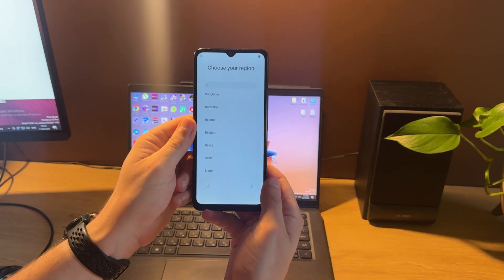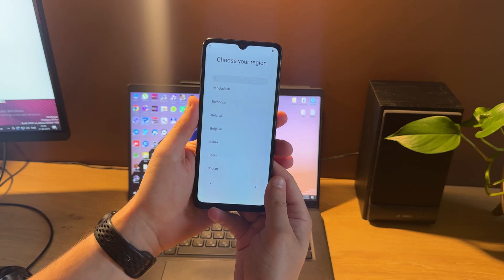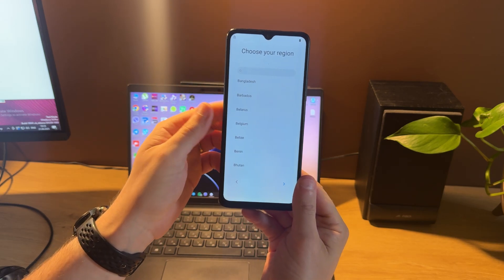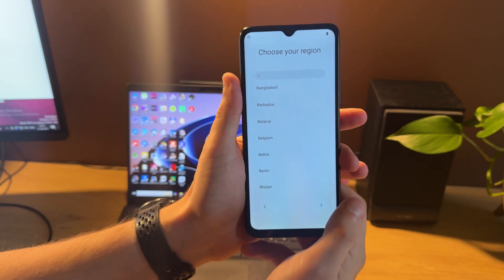Hello guys, today I'm going to show you how to unlock a Google account, also called FRP lock, on Xiaomi Redmi A3 using Pandora tool. As you can see from this icon, our phone has FRP lock on it.